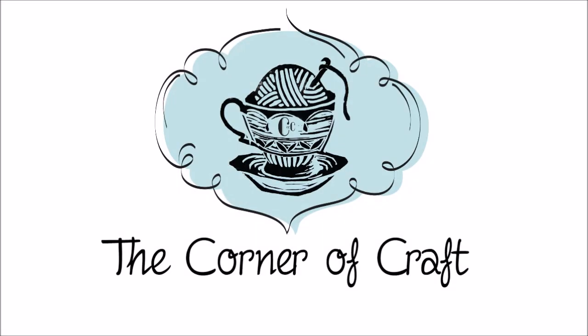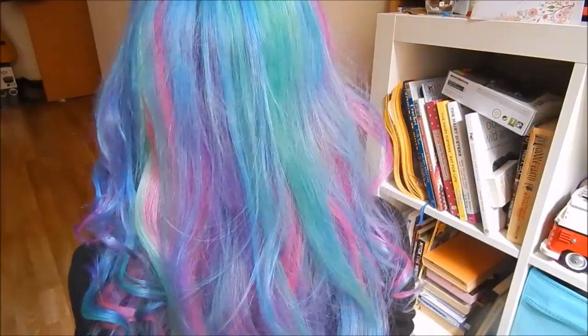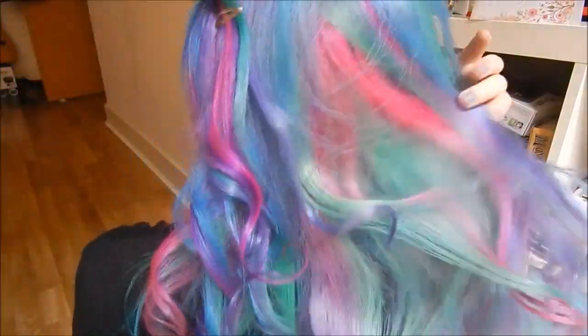Let's just take a minute to talk about what's going on with my hair. Hey everyone, it's Hannah. So you may notice I have coloured my hair and, obviously, as you can see by the title of the video, this is how I did it.